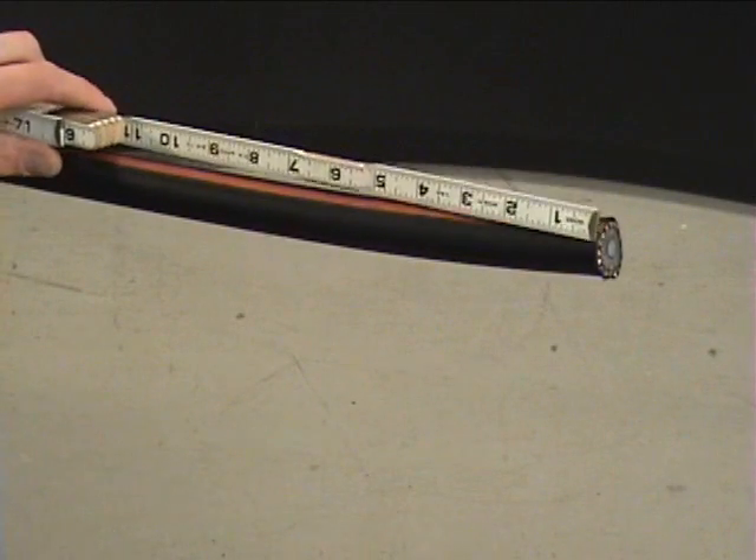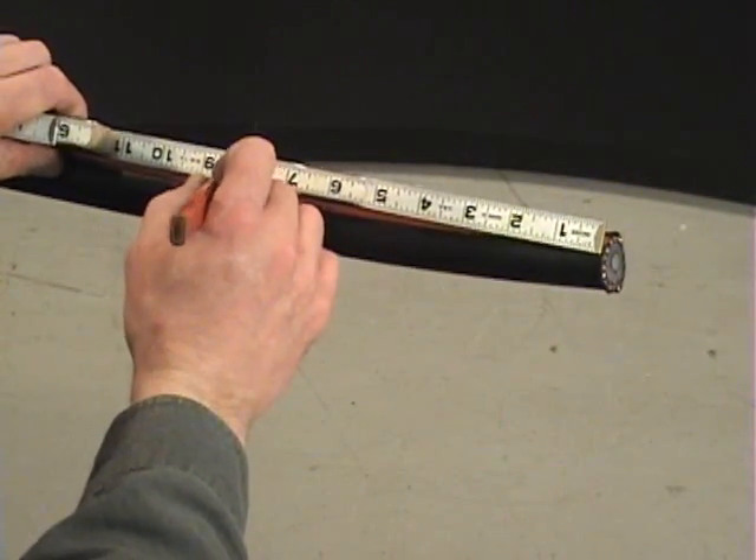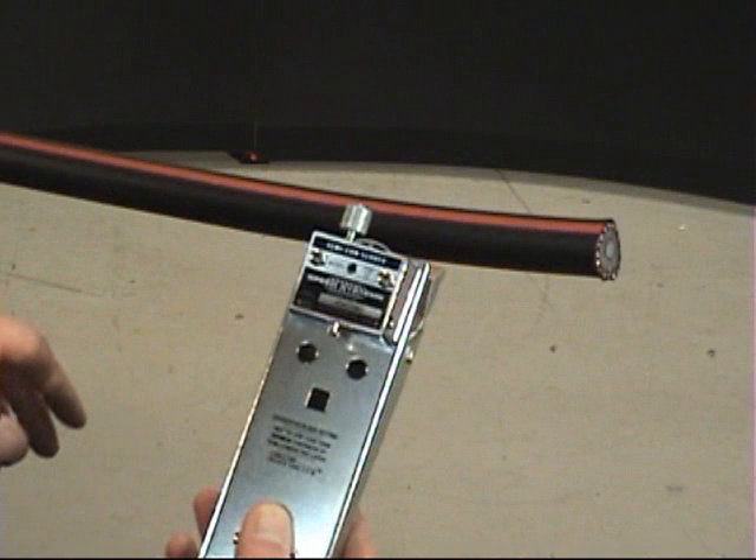Measure and mark the strip back length of the outer jacket. Follow the instructions provided by the termination supplier to determine the proper strip back length. You will use the 1700SS to make a square cut in the outer jacket at the mark.